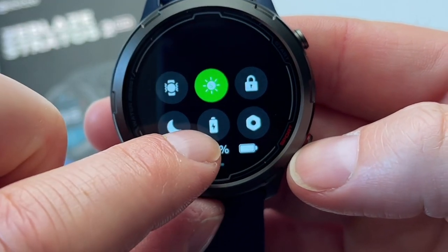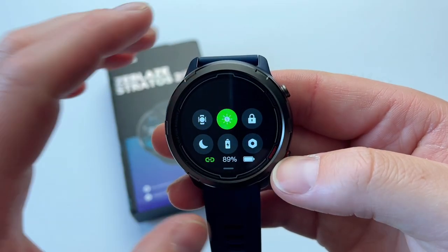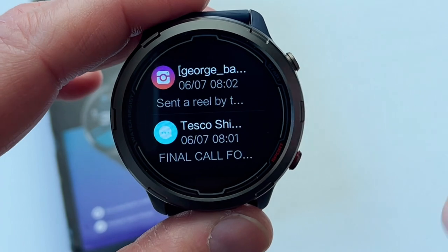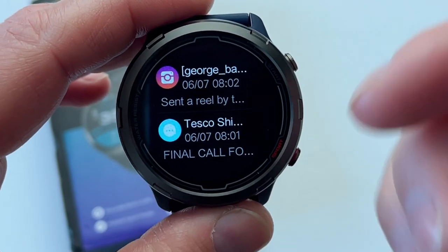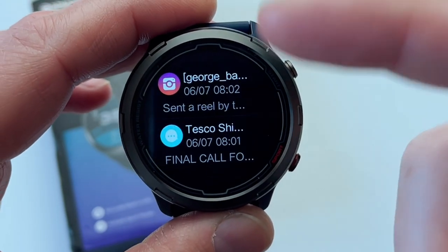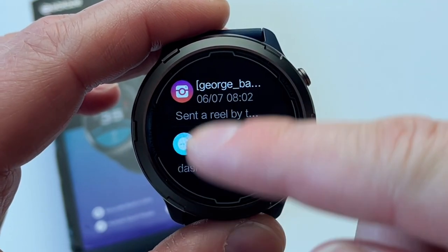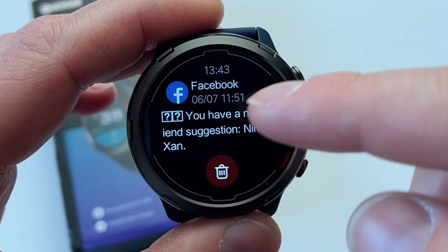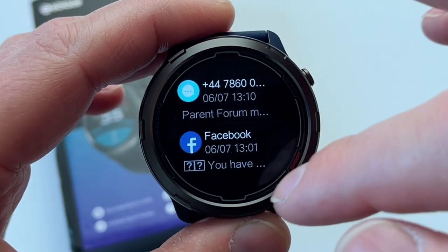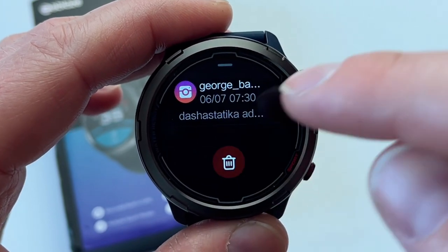You've also got do-not-disturb mode, battery saving mode, and access to main settings. If you scroll from bottom to top, it gives you access to your six most recent saved messages at any given time. Once you get new notifications, previous messages are automatically replaced like a carousel. You can jump into any text message to read it, delete it, or scroll all the way down and delete every single message in one click.